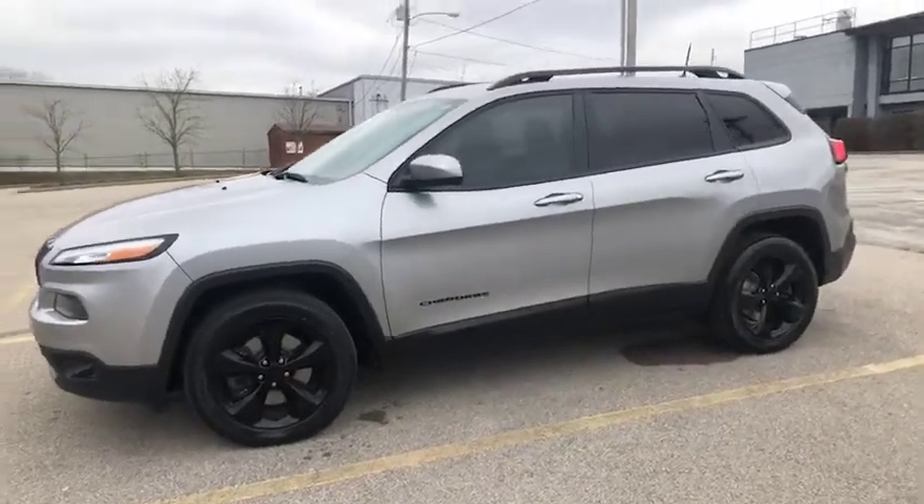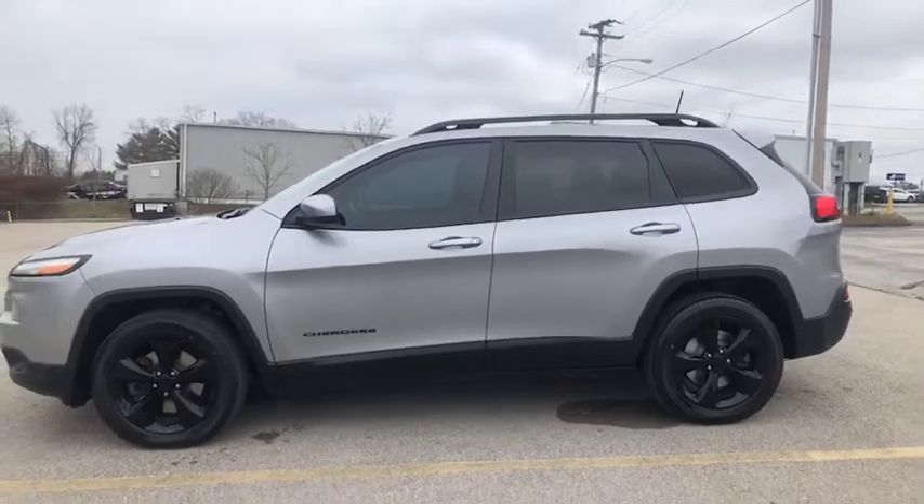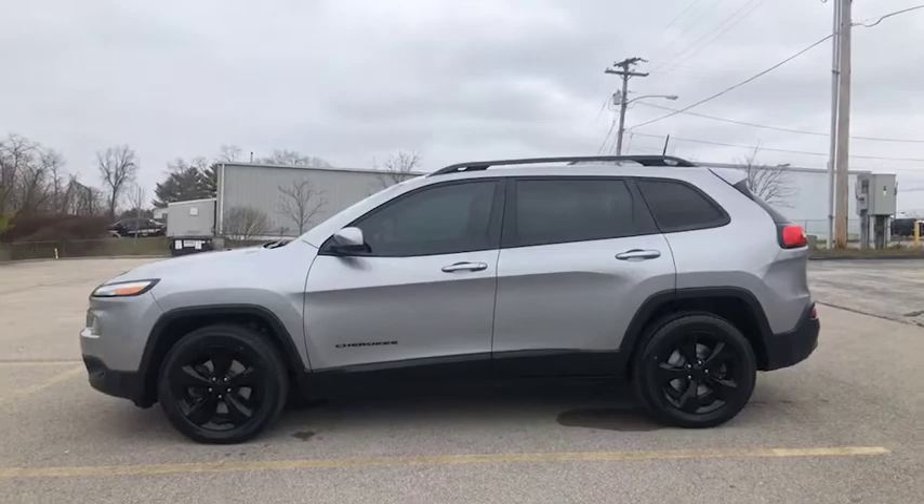As you can see, it's got tinted windows, and I love the wheels with the black rims. This is a very sharp looking SUV. Let's check out the inside.